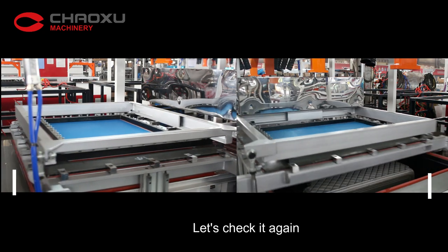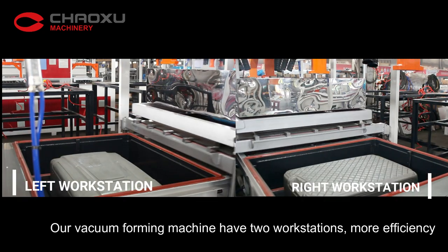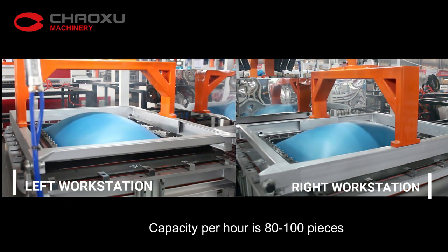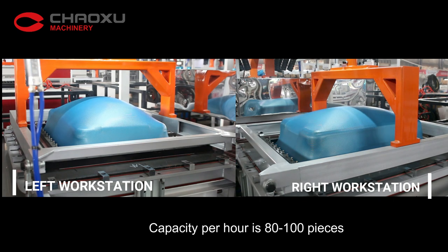Let's check it again. Our vacuum foaming machine has two workstations, more efficiency. Capacity per hour is 80 to 100 pieces.